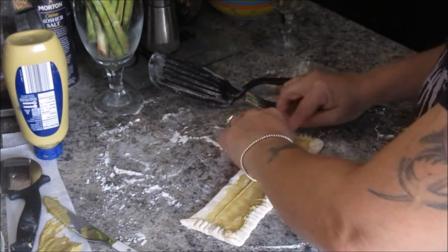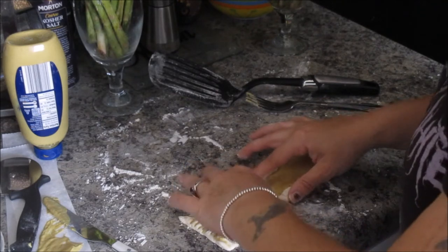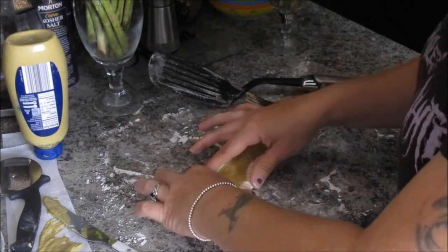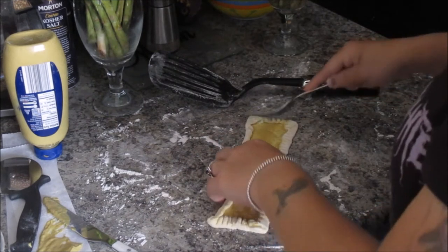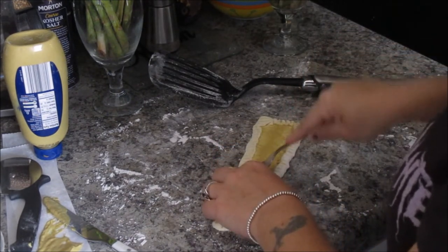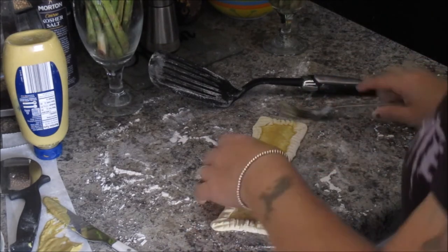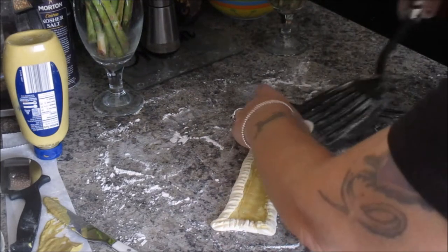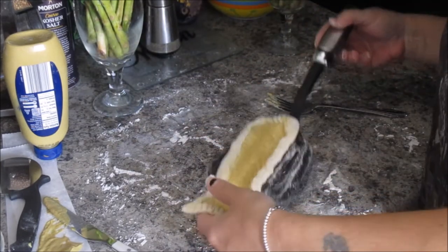Yes, this is another very quick recipe, but there's nothing wrong with quick. Life has gotten busy, and many people don't have time to stay in the kitchen for a long time. We have many working fathers and mothers, and they need to be able to whip up something that tastes and looks fancy but that's quick.